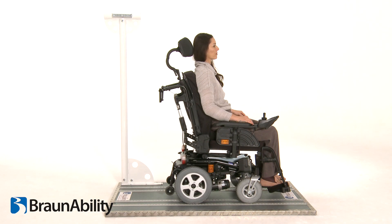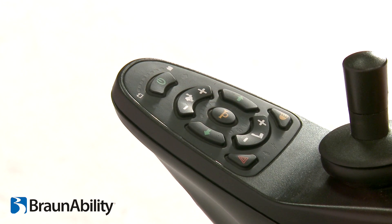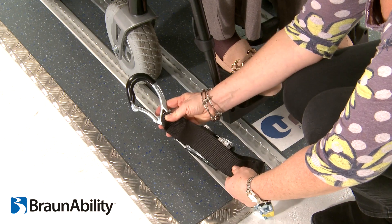Position the wheelchair centrally over the floor rail and turn power off. Place Titan 1 front straps with the carabiner facing outwards.